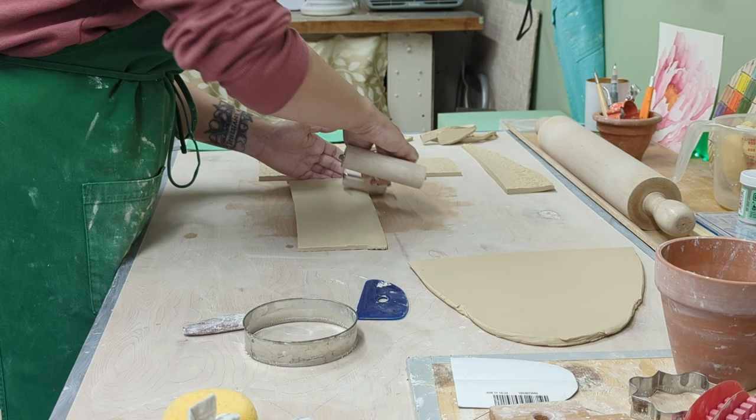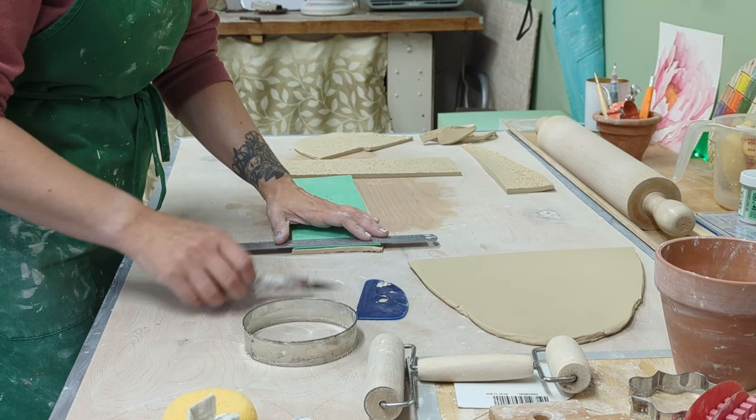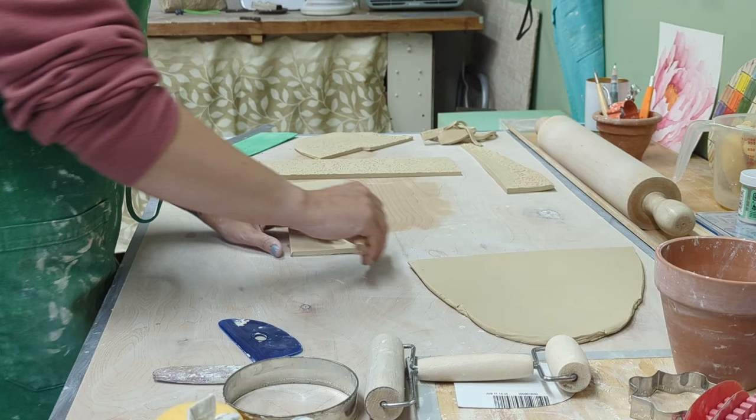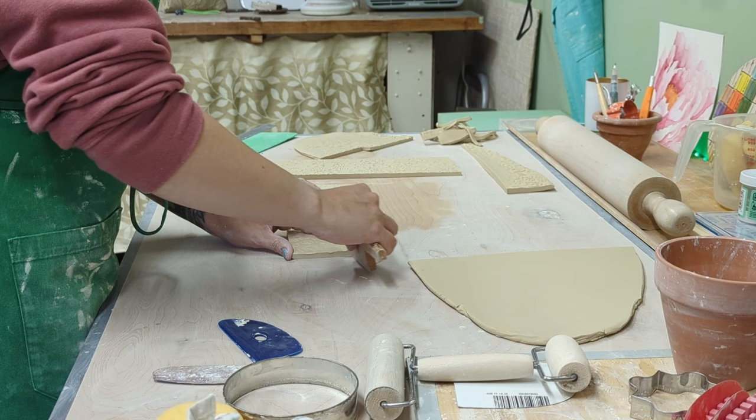Now I thin out the rim a little bit. I've had mugs with a really thick rim — great for chip resistance — but I dribble all over myself drinking from them. So I try to keep my rims a good thickness so that doesn't happen to my customers either and they don't feel like a goof like me.